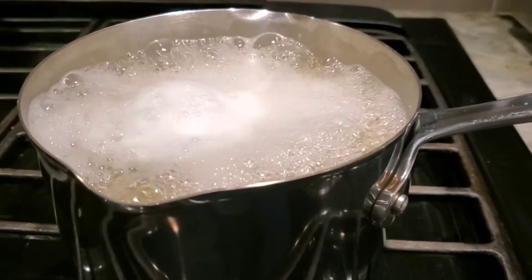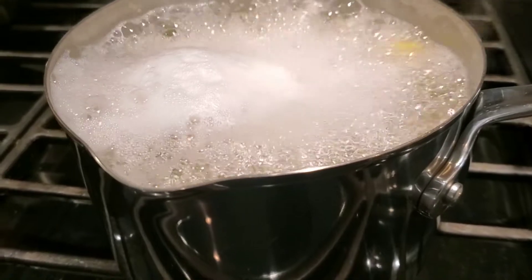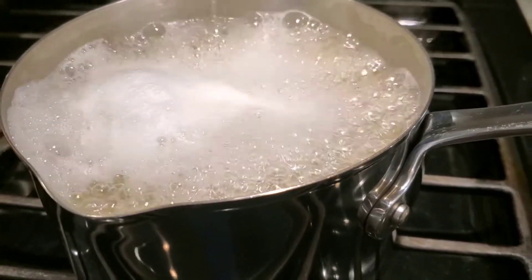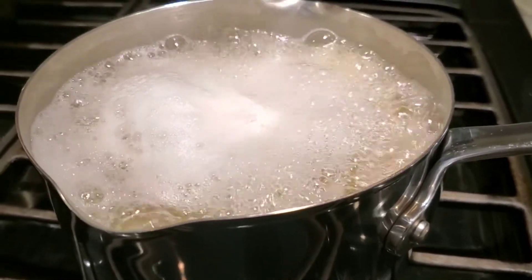I don't know how the rest of you do this, but when I cook my pasta for macaroni and cheese — because I bake my macaroni and cheese — I do it a little under al dente so that it doesn't turn to mush. Take that for what you will.